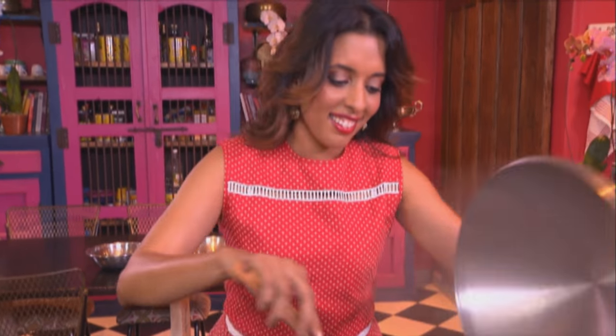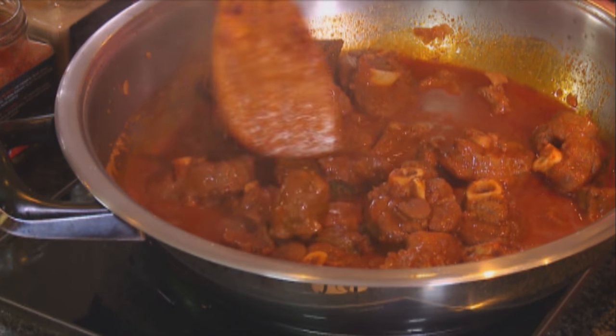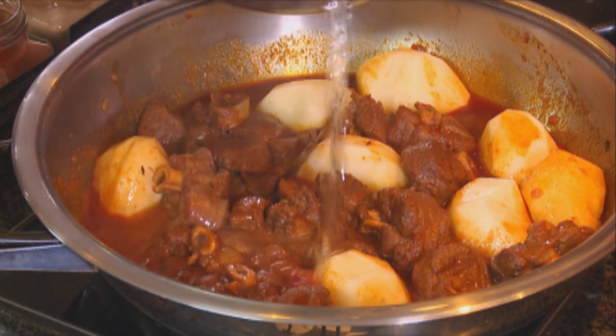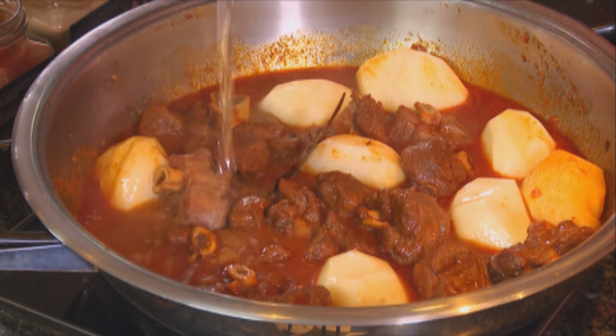Let's check on the lamb — that looks delicious. It's time to add the potatoes. Mix that around, a little more water going in, and leave that to simmer. And before Cass gets here and sees my dirty kitchen, I'm going to tidy up.